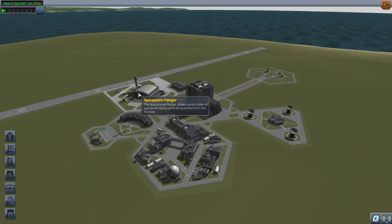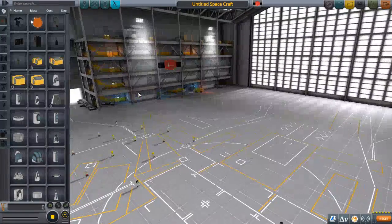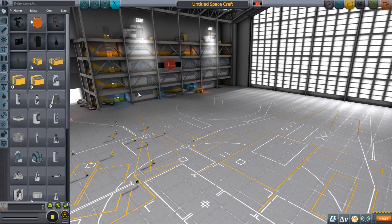Step one: you go into the space plane hangar. Rule of thumb — the space plane hangar is usually good for space planes, obviously, but also rovers, while the VAB is good for rockets. Mainly because you can put the rover on the runway instead of the launch pad, which is usually more useful.